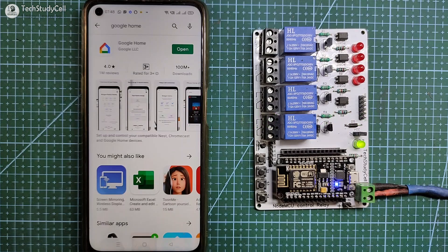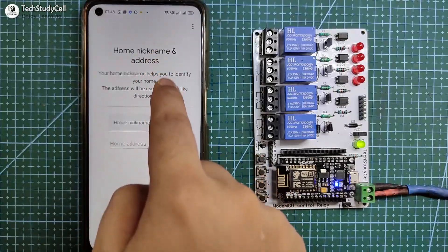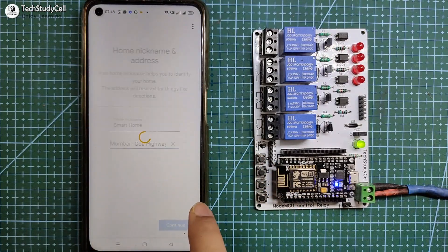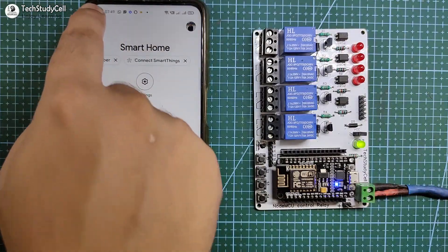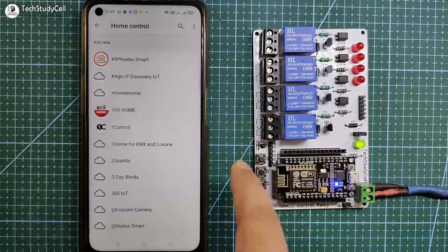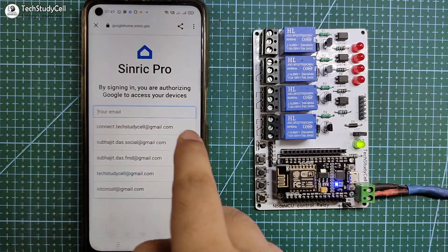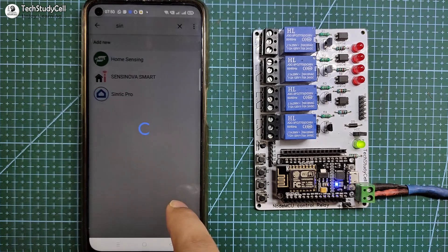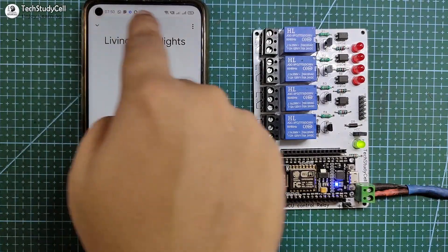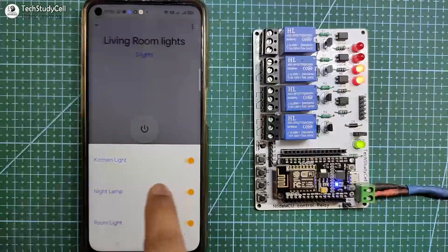Now let me configure the Google Home app. Open the Google Home app and first create a home — tap on Create Home and give it the name 'smart home', then tap Continue. The home is created. Now tap the plus icon, select Set Up Device, and select Works with Google. Search for Sinric Pro, select it, and it will ask for your Sinric Pro credentials — log in and tap Sign In. After that, go to the home page of the app. Here you can see three devices connected in the living room: kitchen light, night lamp, and room light. You can control these devices directly from the Google Home app.